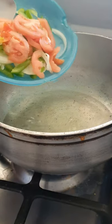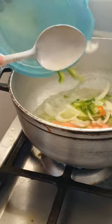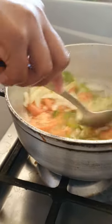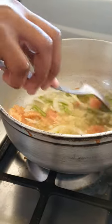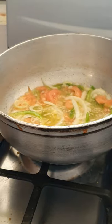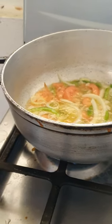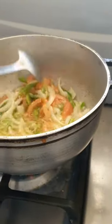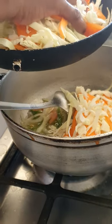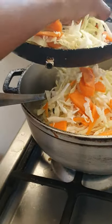My mom is putting in our seasoning to cook. I will go ahead and add in my vegetables: cabbage, carrots, string beans, and sweet corn.